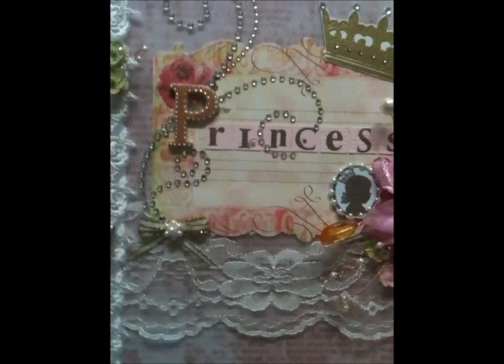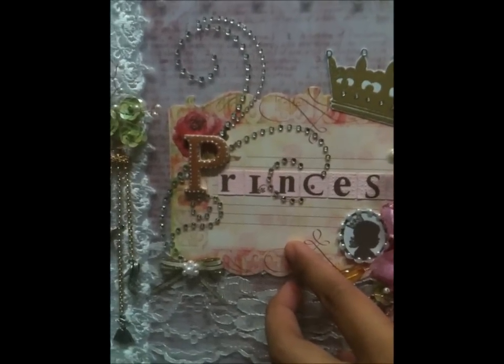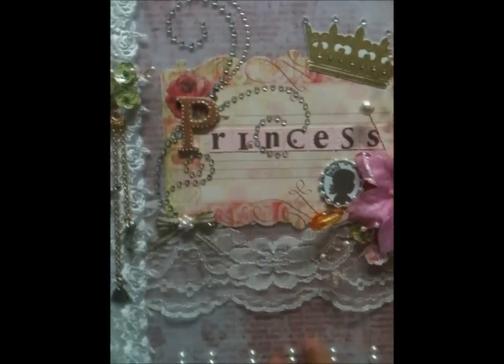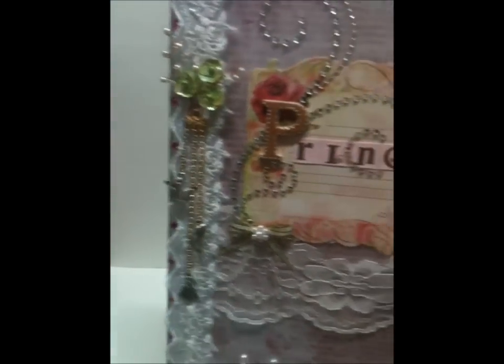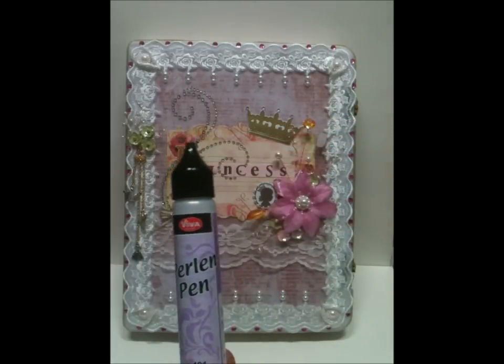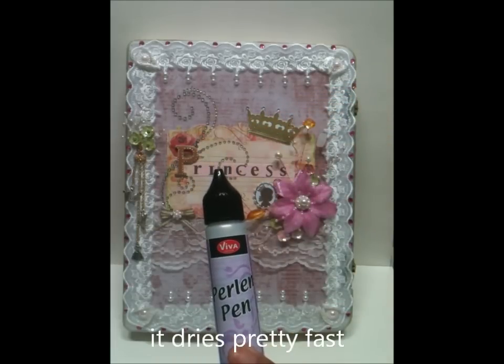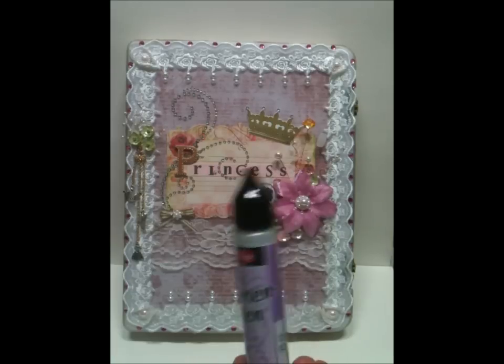This is a journaling paper from Prima — I believe this is the Anneli journaling paper. Here's a chipboard alpha. I used this pearl pen from Viva Decor, made in Germany. It's similar to Ranger's Liquid Pearl, so it's a great product — try it out.